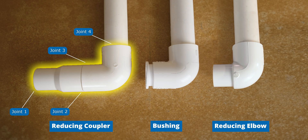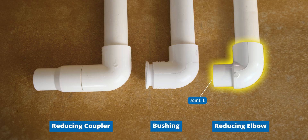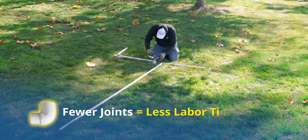It conserves space and minimizes potential leak points. The elbow with a reducing coupler has the most leak points, totaling four. The bushing presents three potential leak points, whereas the reducing elbow has the least with only two. Additionally, this results in less solvent or sealant usage, along with less labor time required for installation.